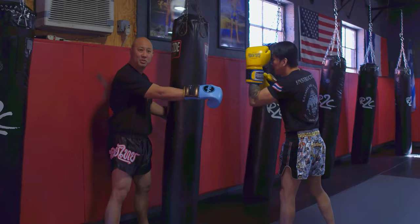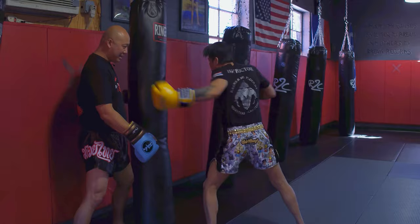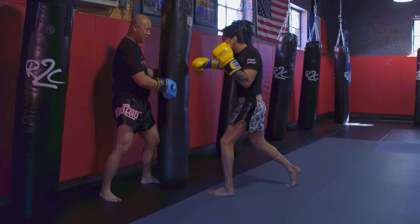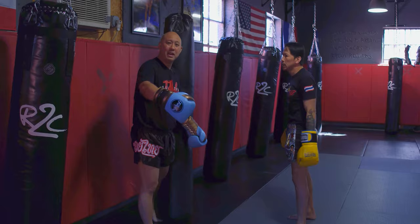When he teaches it, he doesn't just show you the leg kick alone. He basically throws it off a lead hook — his lead hand — to gauge his distance. As soon as he throws that lead hook from his left side, he automatically jumps and throws his leg kick into the heavy bag.